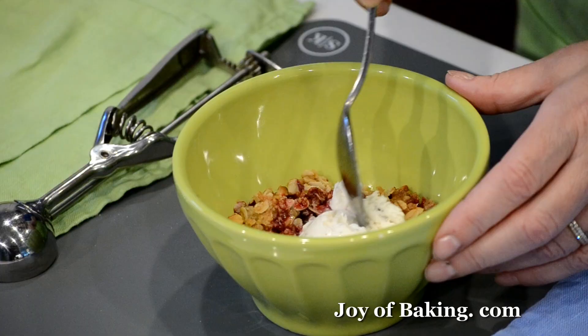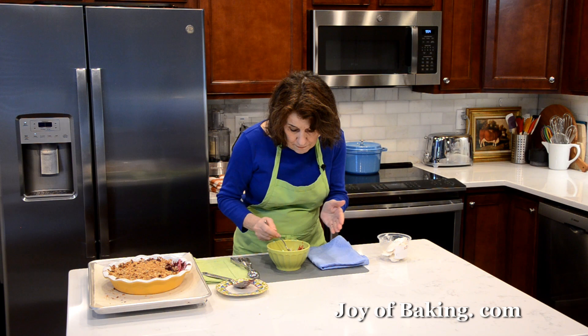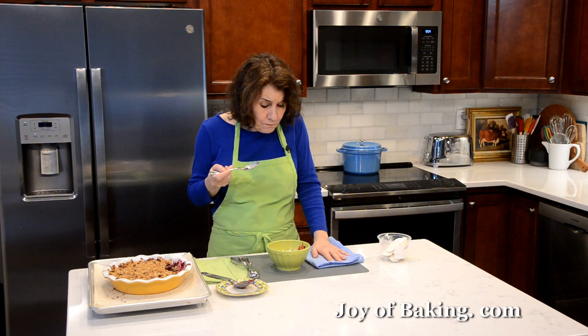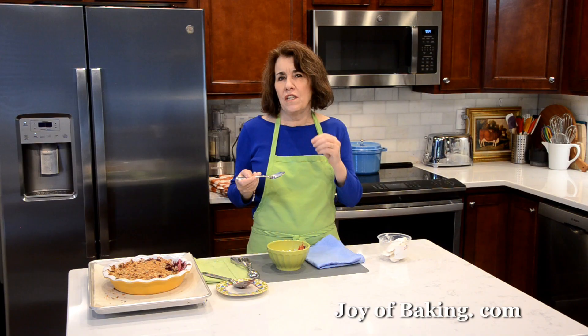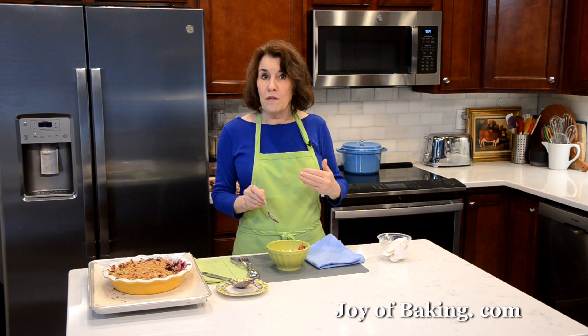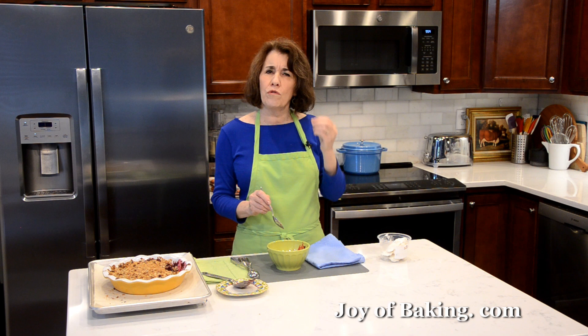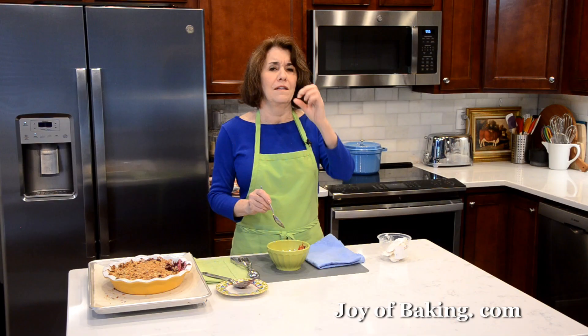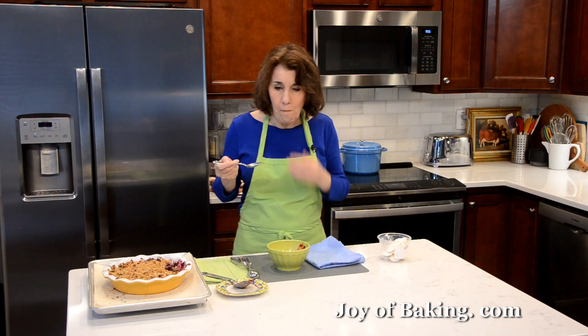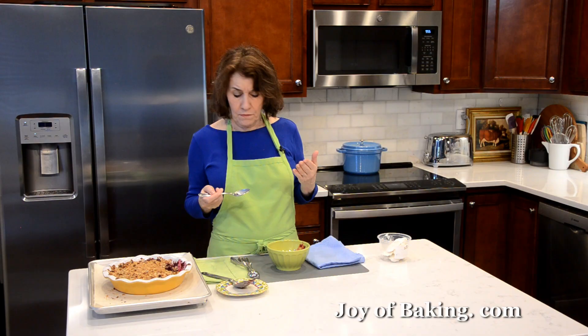There we have it — perfect dessert. I'll just let that melt a little and get a little ice cream. It's wonderful. You have the juicy, sweet fruit, and then you have that crisp — it is crisp, especially freshly baked. And then a little bit of cinnamon flavor, and then you have the rolled oats, the flavor of that and the crunch of the nuts. And then of course you have that cold ice cream on top. It's just really good.